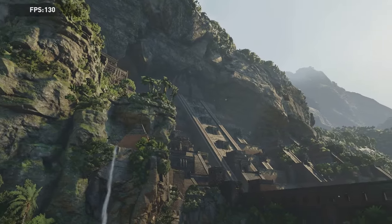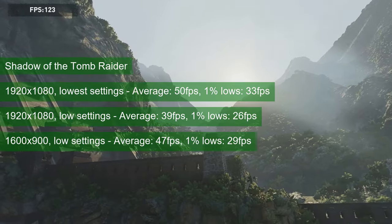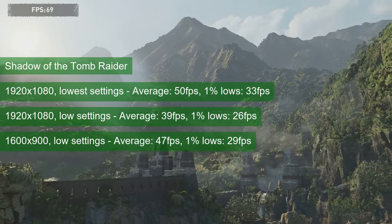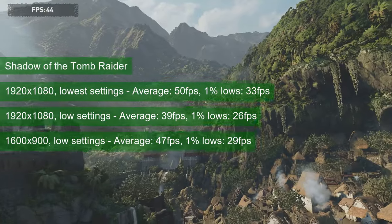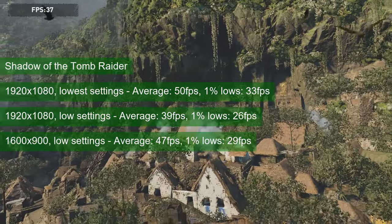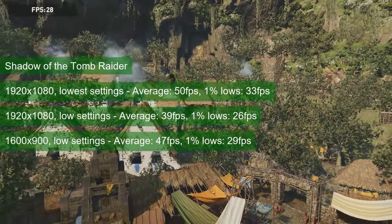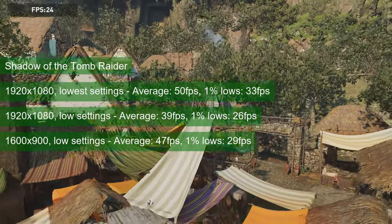Unlike the previous game, Shadow of the Tomb Raider is a single player title so my FPS requirements are a bit lower — 45 or above for average and 30 or above for 1% lows. There are a few combinations that can deliver something close to that. 1080 at low settings will net you 50 FPS for the average and 33 for 1% lows. Increasing the quality settings to medium will drop that average to 39 and, more noticeably, the 1% lows to 26. A drop in resolution will allow you to keep the low settings and more respectable frame rates.